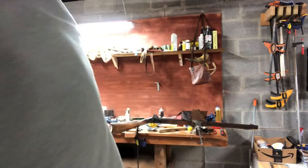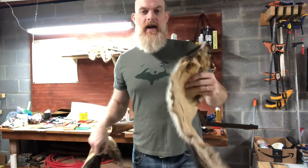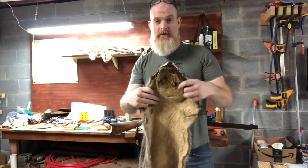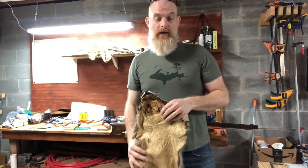I've also got a second pelt, and it helps to have more than one if you want to make a nice big bulky mountain man size. If you're just looking for the classic Fess Parker style, you can get away with one.